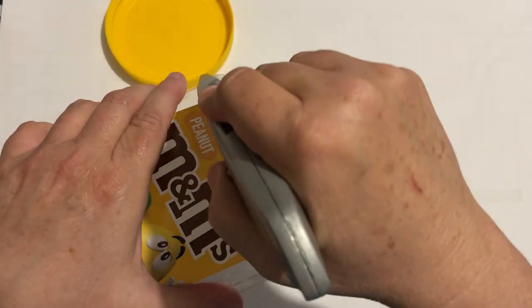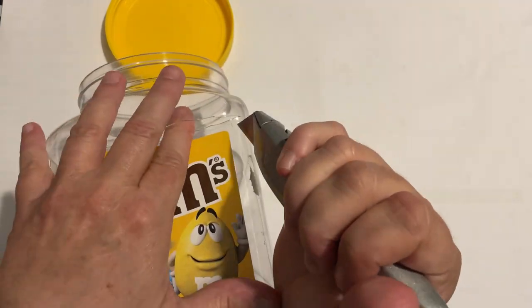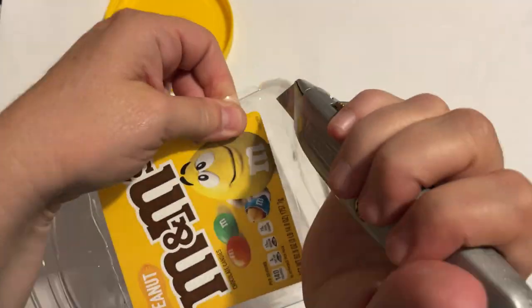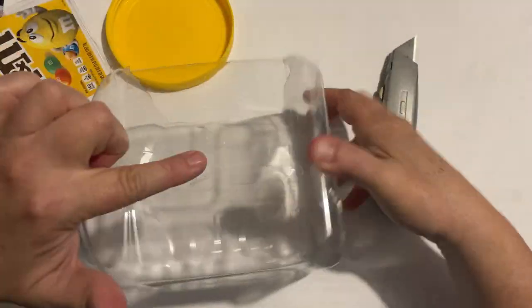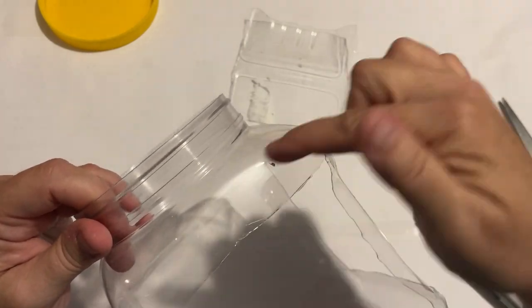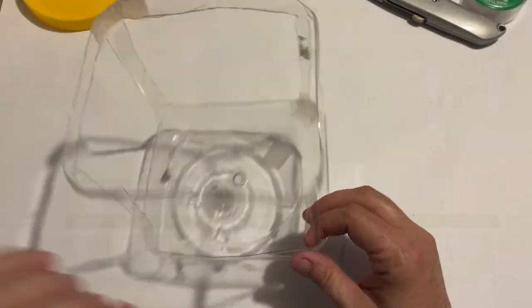I am going to be making a very pretty lantern using what I had. My original thought was to find something like a milk carton — I used to buy half gallons in the milk carton and that would have been perfect — but this is what I had, so I'm going to make it work and cut out the panels.